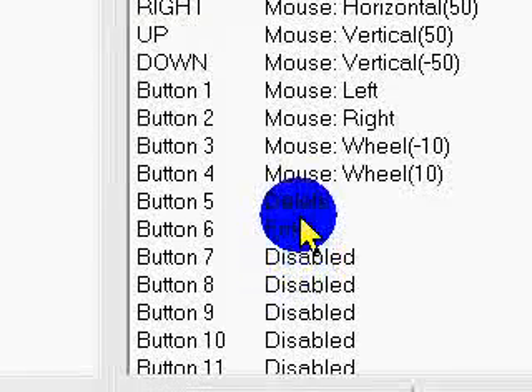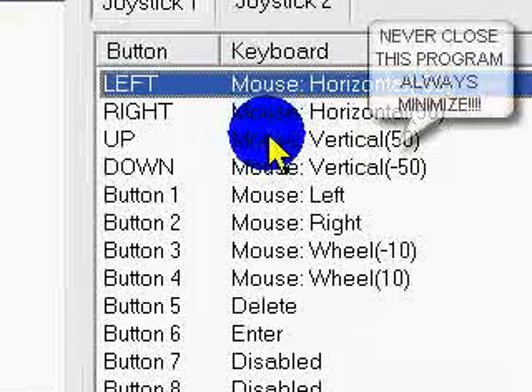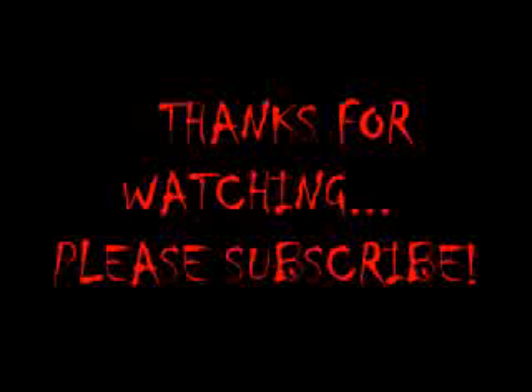Hopefully this video helps you a lot, because I had to figure it out all by myself — there weren't a lot of video tutorials. Thank you for watching guys. Bye.